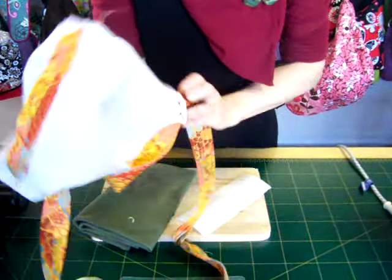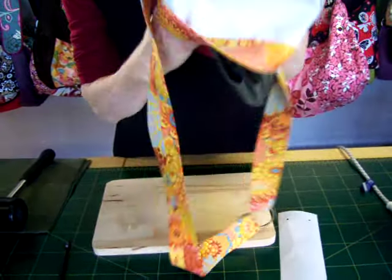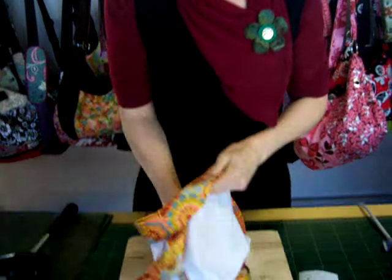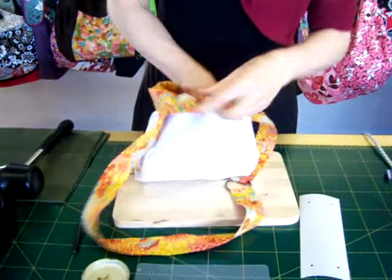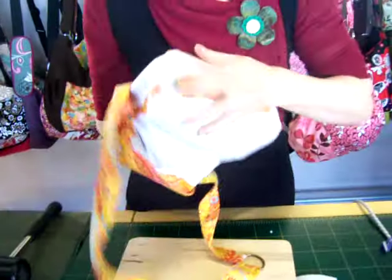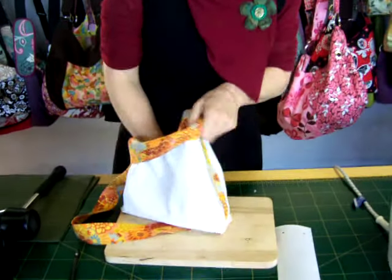If you don't have some Moleskin, you can use a towel, or I have heard a tale of people using oven mitts. But it's better than a rounded pressing ham if you can get something that's nice and flat, that can sit right to the corners of the bag base, with a little bit of overhang to protect your hands from steam.